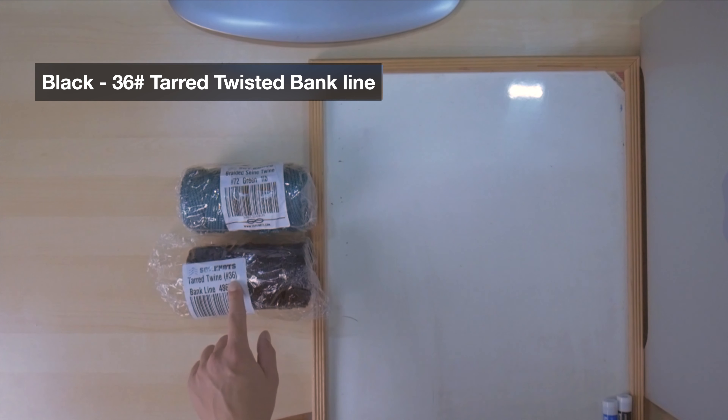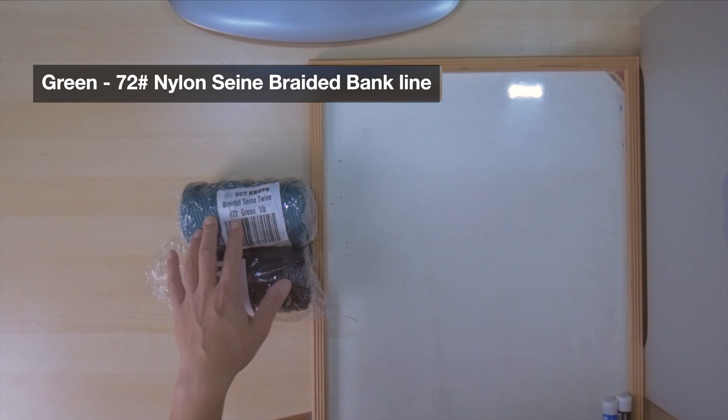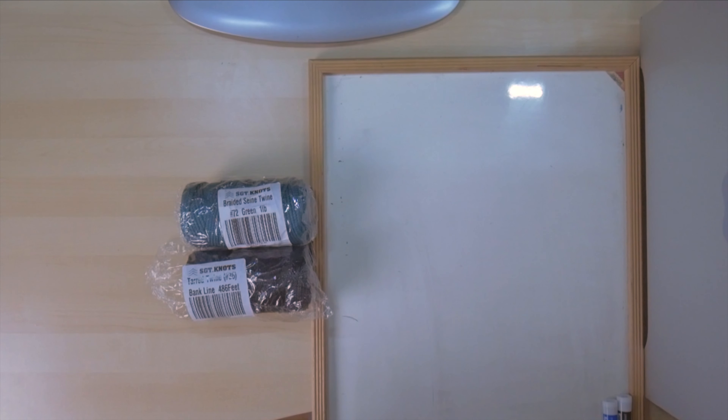The other one is just a regular braided, non-tar BankLine that is in green color. So in thread construction, you will have a choice of tar or no coating, and braided or twisted.